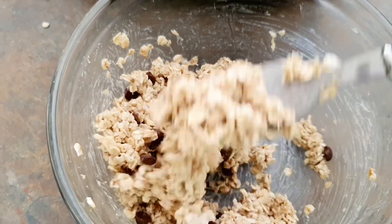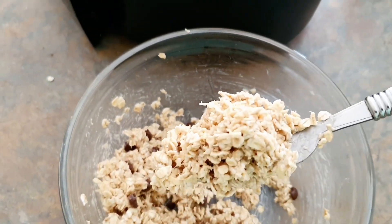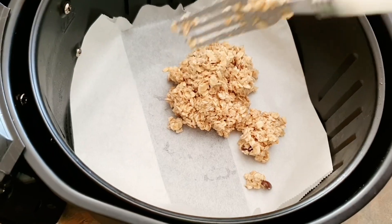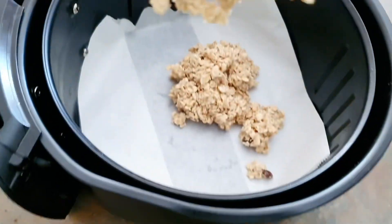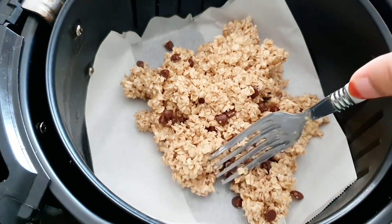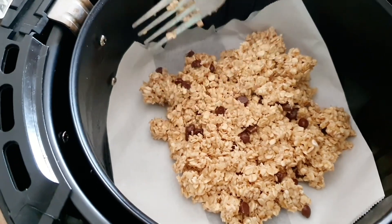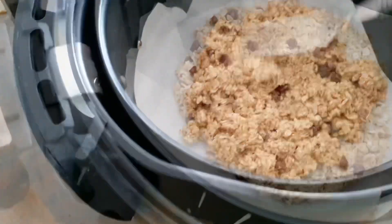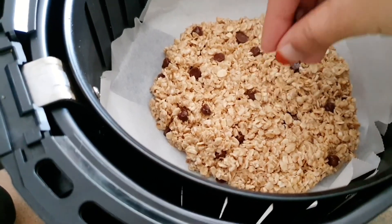You're going to make one big cookie, but if you're not making a single serve then it's better to do four or five cookies or anything you like. I'm adding more chocolate chips because I love them, but this is totally optional — it's up to you.